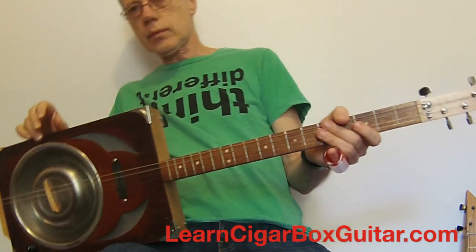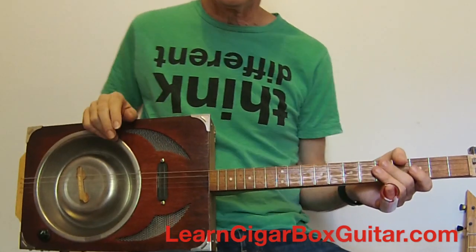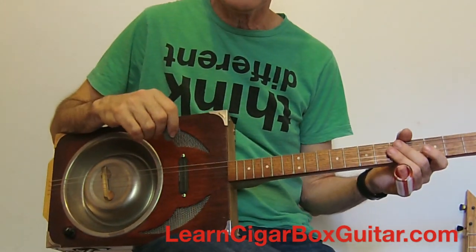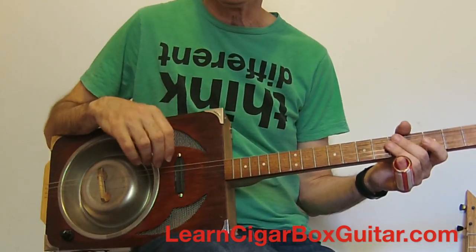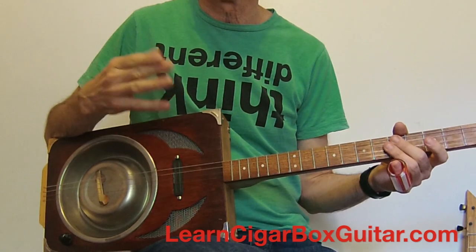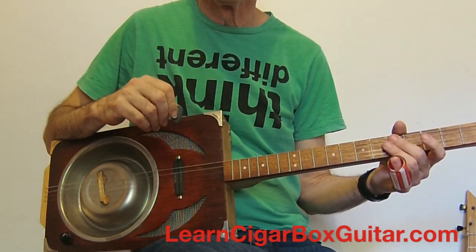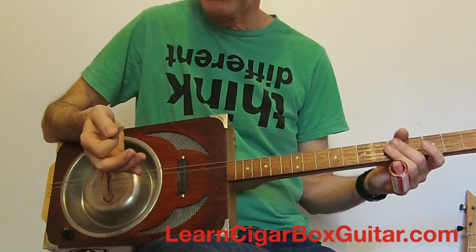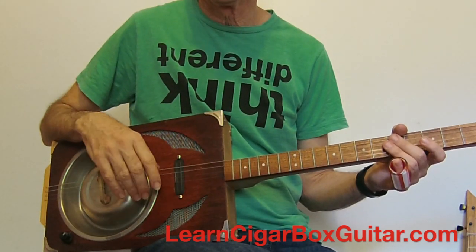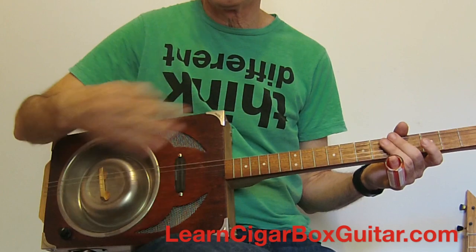Catfish Blues. G'day folks, how are you going? Pat Curley, LearnsToGoBoxWithGuitar.com. Having a look at how to play a one-chord blues — in this case, Catfish Blues — and exploring all the various things you can do with just one chord. A couple of preliminaries: I'm using a combination of flat pick and fingers on this, but that's just because I thought I'd try something different. You can do it with your thumb and fingers, or just with a pick, and I'll show you that in a minute.